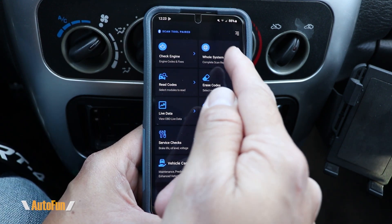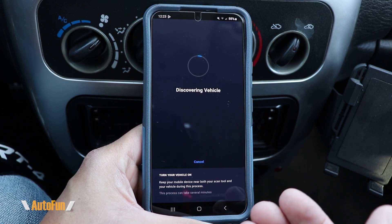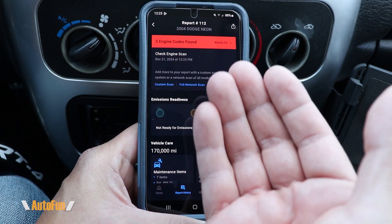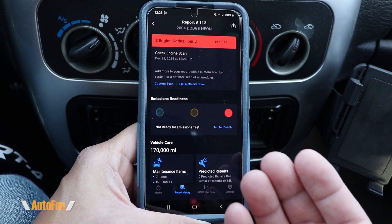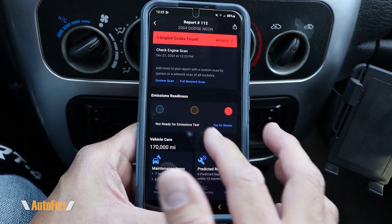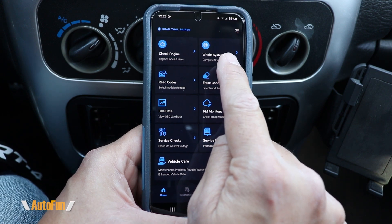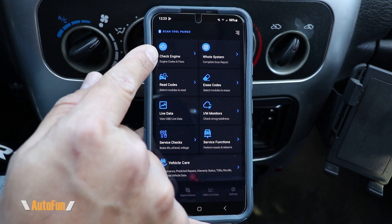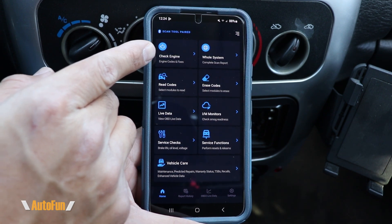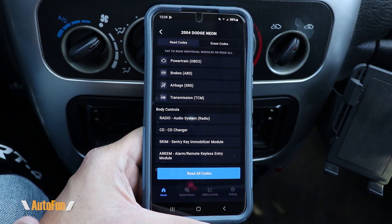In the case that you did not need a full complete scan of the vehicle, the check engine option gives you the standard OBD2 diagnostics. It found three codes and found them a lot faster than scanning the whole vehicle. The interface is the same as before — the main difference is whether you want a complete scan or if you already know you only need to check the PCM or ECM for engine issues.